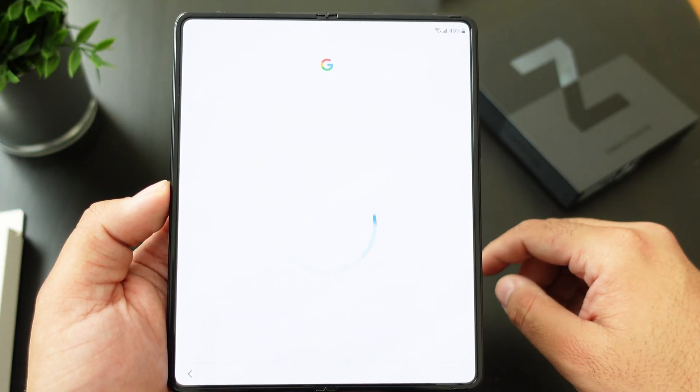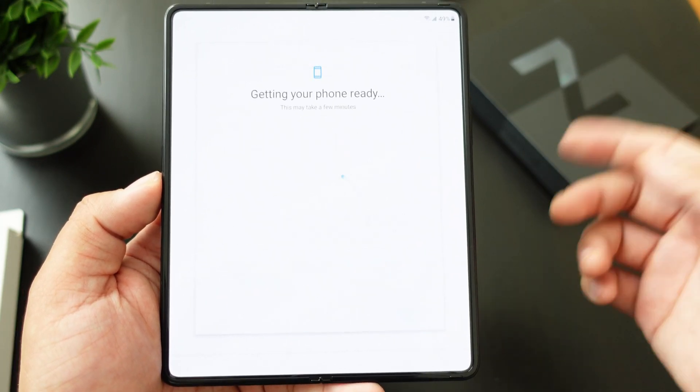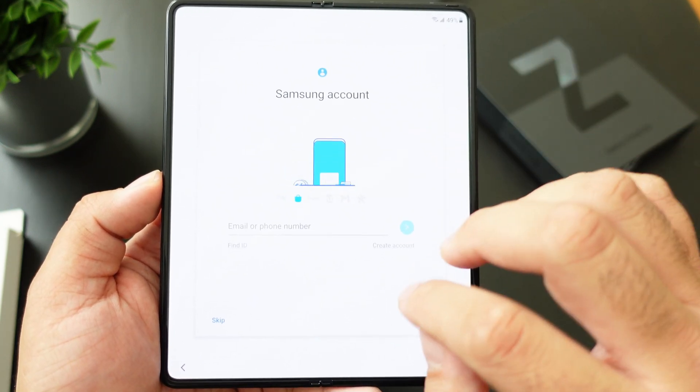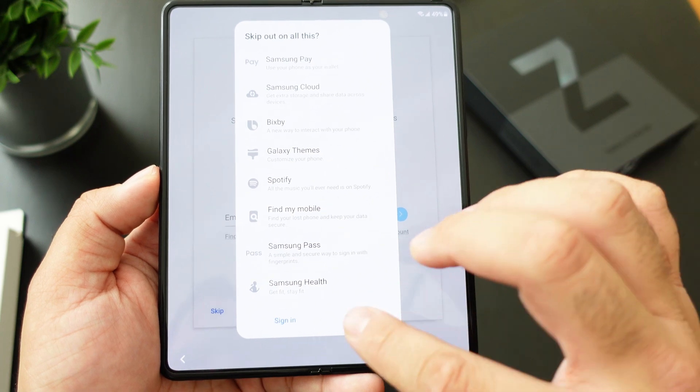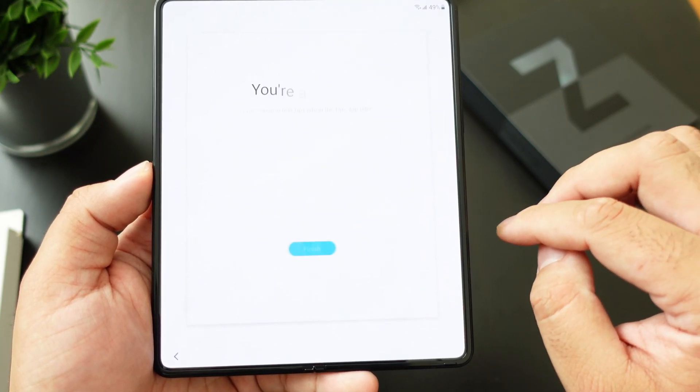For Google services you can either turn that off or on. If you have a Samsung account you can set that up as well. Then you get to the section about taking care of your phone.